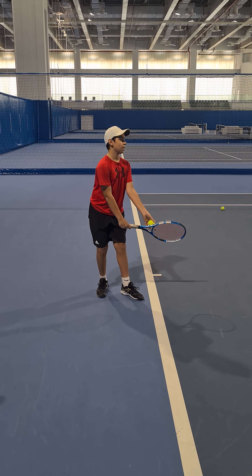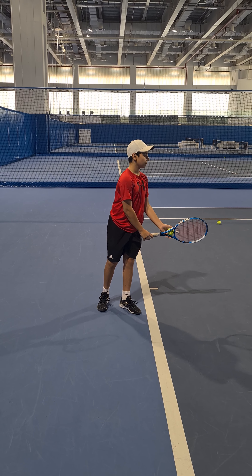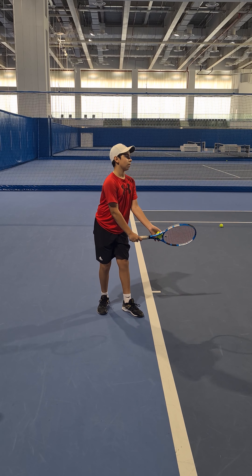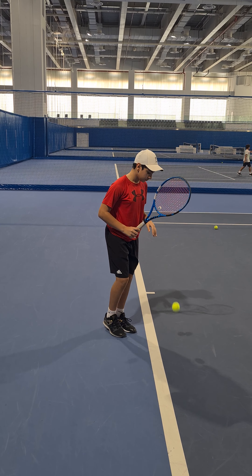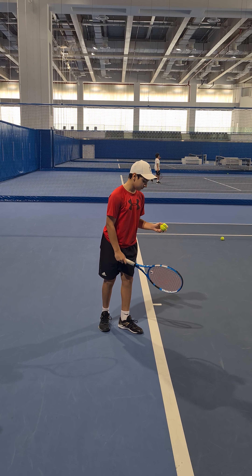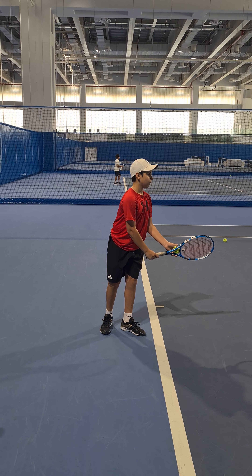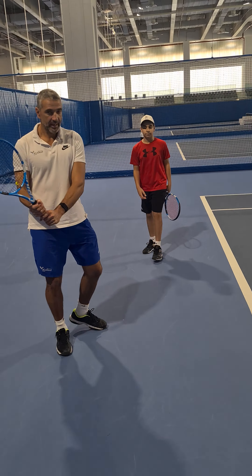So he's going to get his racket in the correct position now and hold for two seconds. As you can see — slow left arm — look at that balance. He's on his tiptoes like Michael Jackson there. One more. Try not to go on your tiptoes. Upright, slow left arm. As you can see, look at that hip.